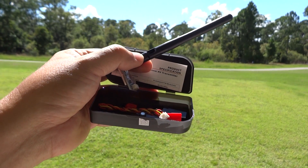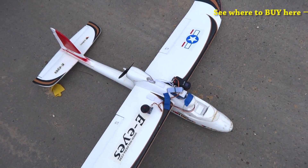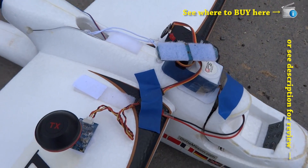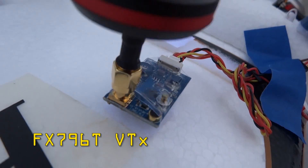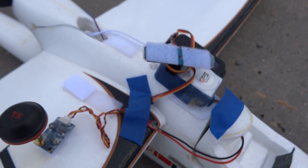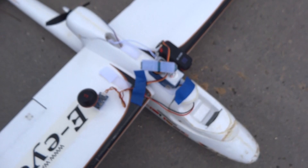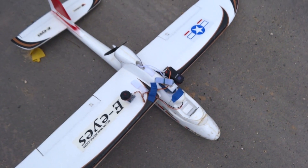I've included links to the instructions and updates for this video transmitter in the video description and at the top right corner of this video, along with a link to where to buy it. It's from a new store that sells it, so check it out.